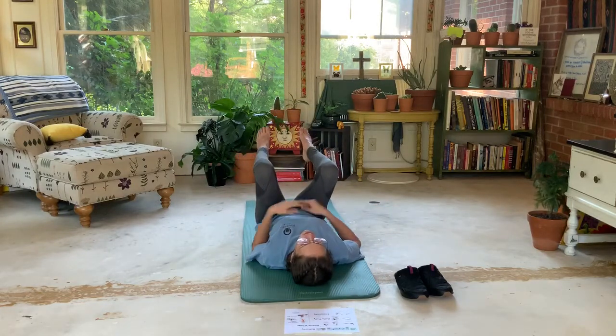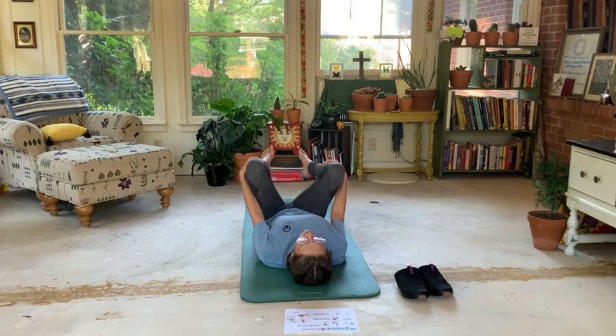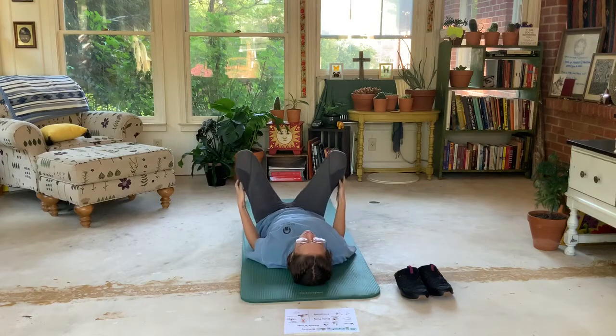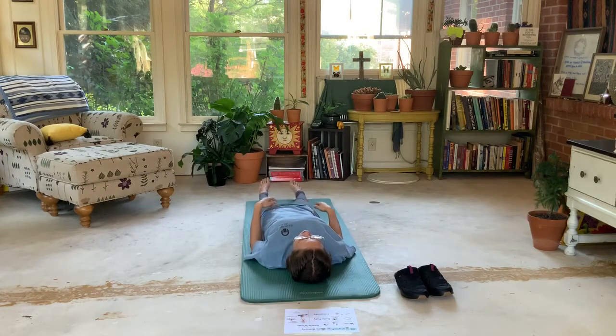We're gonna put our legs up in the air and grab right here. Take a deep breath. If your legs fall, that's okay — you're a bug at rest, you're full and happy. Your legs are gonna come down, arms come down at your side, and you're just gonna take one more deep breath in... and out. If you'd like to take one more, you can. And out.